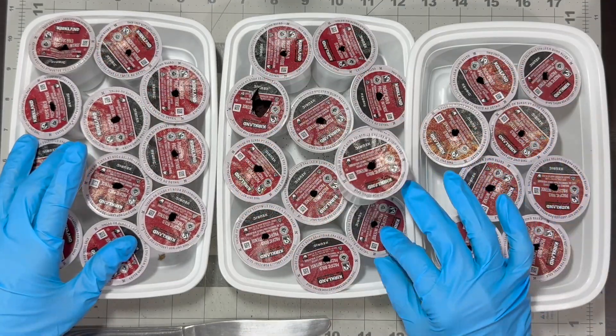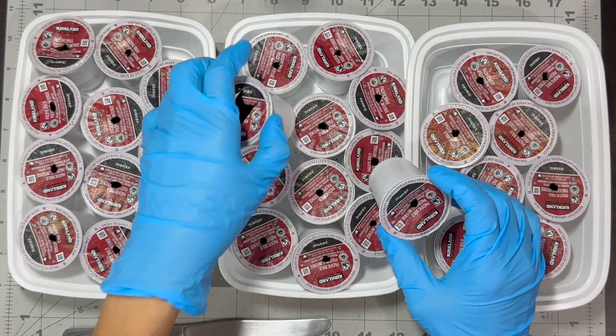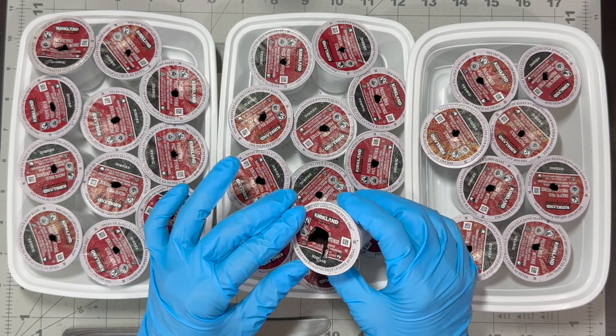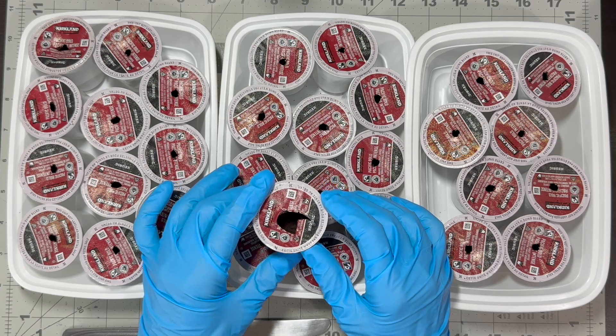Did you know that used coffee grounds can help plants grow? That's one reason why I'm saving these used coffee pods. Another reason is that the pods are perfect for my seedlings.